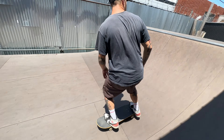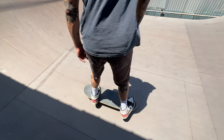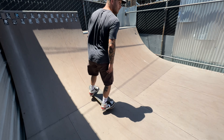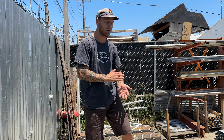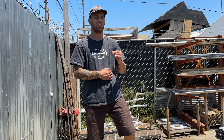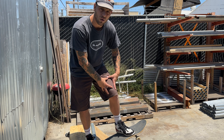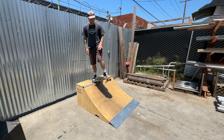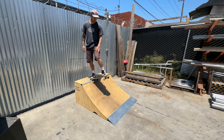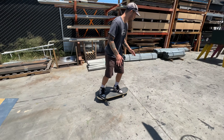This is going to be the scariest part of the whole thing when you first start learning how to drop in — going from a stationary flat position to an inclined rolling position. The most common mistake is people don't lean far enough forward because they're afraid of slamming face first into the flat bottom. That's actually pretty unlikely. The most likely slam is not leaning far enough forward and slipping back. You want to put more weight over your front leg than you'd imagine — connect your front wheels with the incline, keep your knees bent, and lean forward.